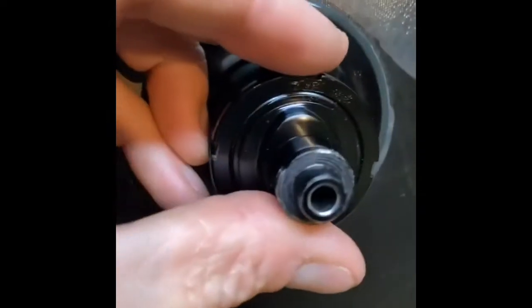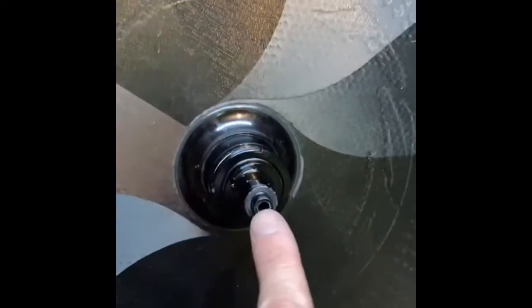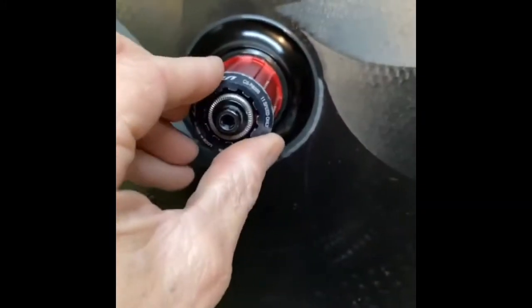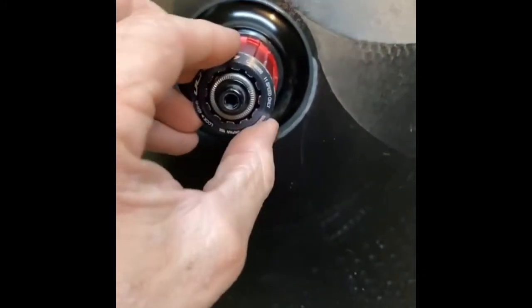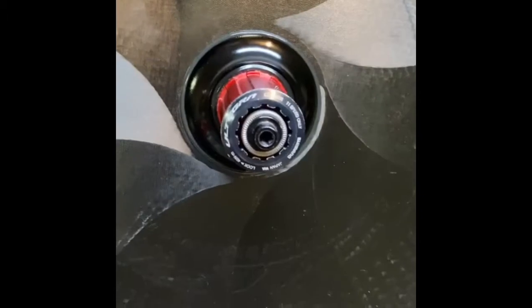Started filming a little late into this, but to pull your hub apart for the Zipp, basically all you do is unscrew that screw — just loosen it — then this will spin. You've got to hold the other side of the hub. Once that spins off, you push that out and pull it out the other side. Boom, and then you're ready to go — you can access everything. I just have this cassette ring on here because I left it on earlier, but that part is very straightforward.